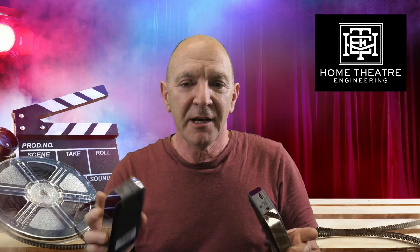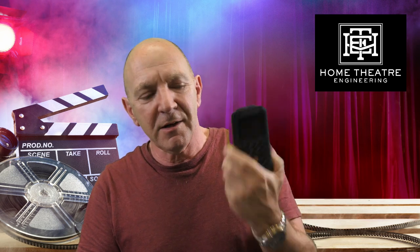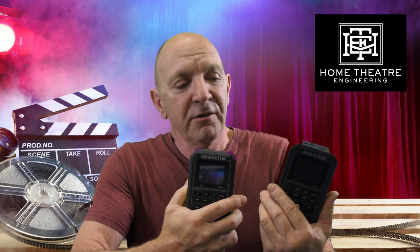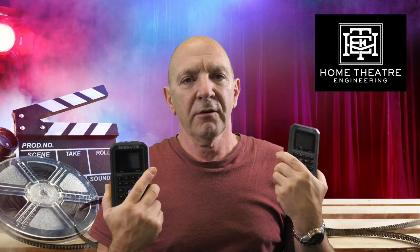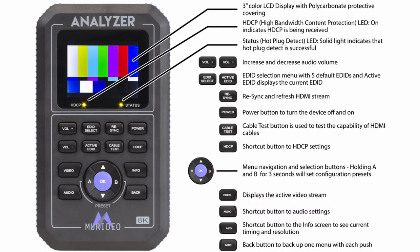First cab off the rank: HDMI testers. These are the Meridio Fox and Hound testing kit — you have an HDMI generator and an HDMI analyzer, and of course you need a cable. This is an 18 gigabit set; we also have a 40 gigabit set, so we can test cables to both levels. It just means that technicians can have these in their cases if we've got more than one set. They can also be used as fairly handy pattern generators, so if you need to inject a signal or see a pattern on a TV or set up geometry, they're handy for that too.